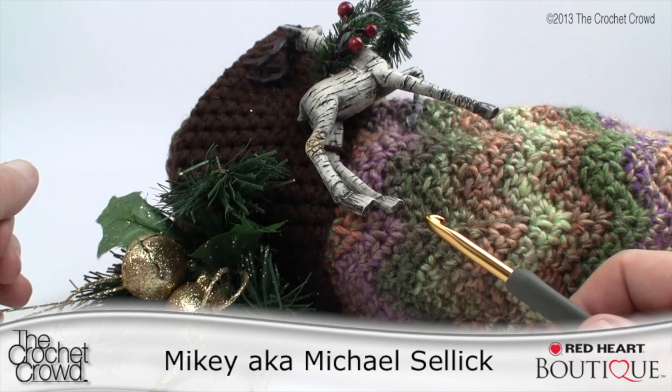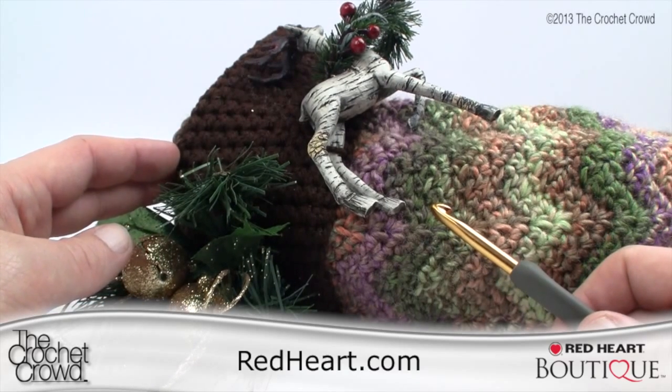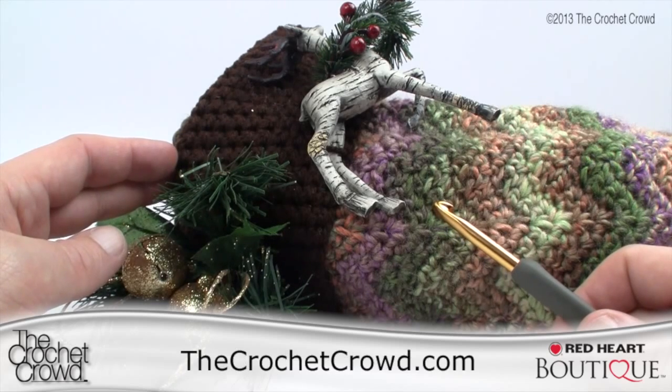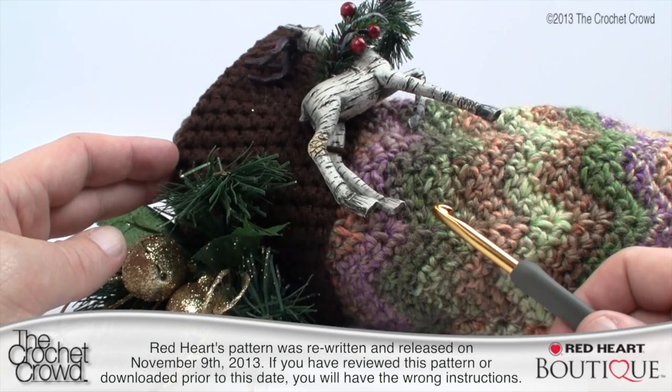Welcome back to redheart.com and The Crochet Crowd. I'm your host Mikey, and in today's tutorial we're going to be working on the Zig Zag Stocking by Linda Sear. This is a really fabulous pattern. You may have already seen this on redheart.com — it's been online for about a month. Today's filming date is November 10th of 2013.